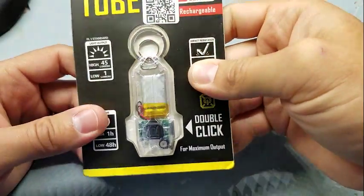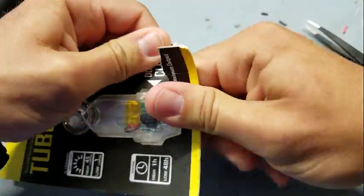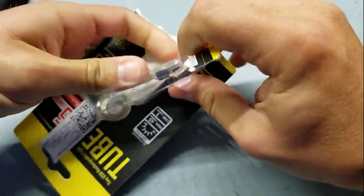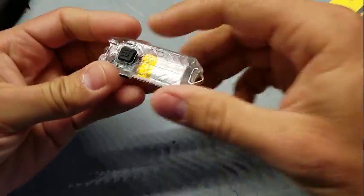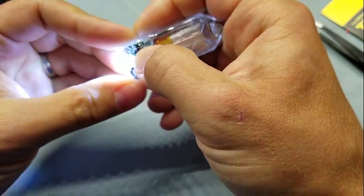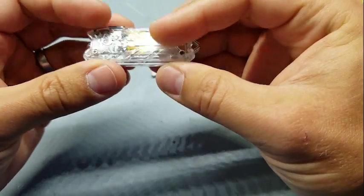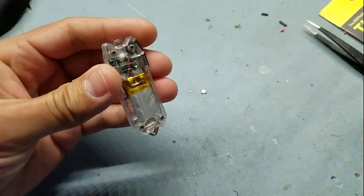Today I'm going to fix up one of these cheapo eBay Nikkor tube clones. The tube is a really nice light — the real one — and these cheap clones get the mechanics mostly right, but the UI and everything else is just terrible. So let's fix this one up.